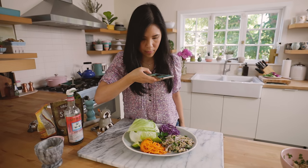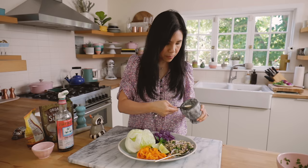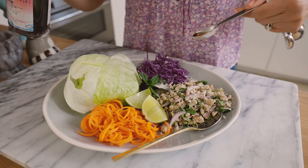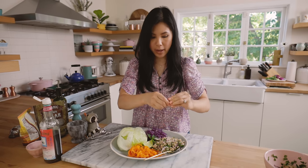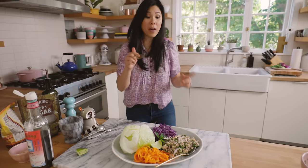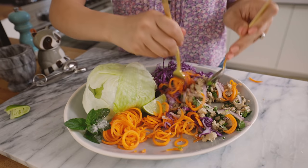I have everything on a platter, all nicely laid out, but I'm not done yet — we're going to continue dressing it. I'm going to add one more teaspoon of the rice powder right on top, one more teaspoon of the fish sauce because now it's like our dressing, and a squeeze of lime. You still want it to have a good amount of juice. The first time was just to flavor it and now is to dress it.